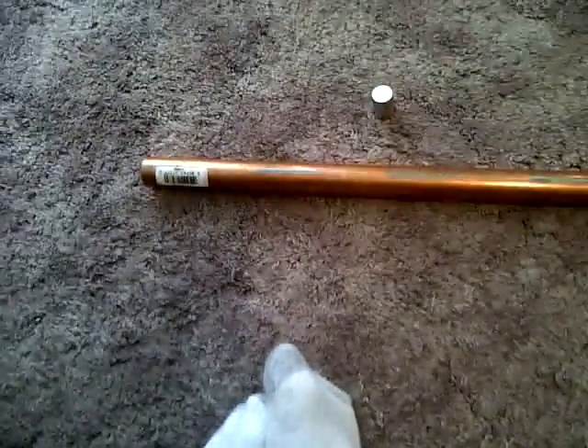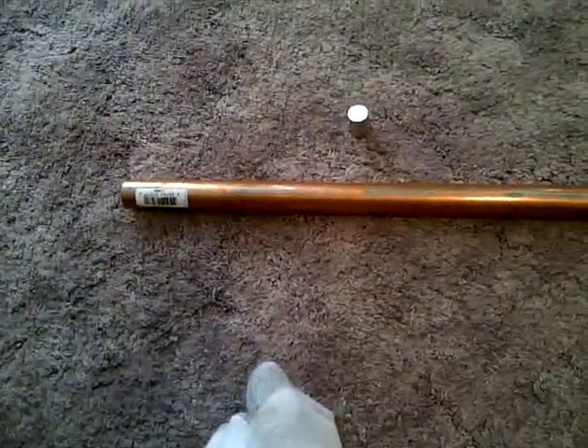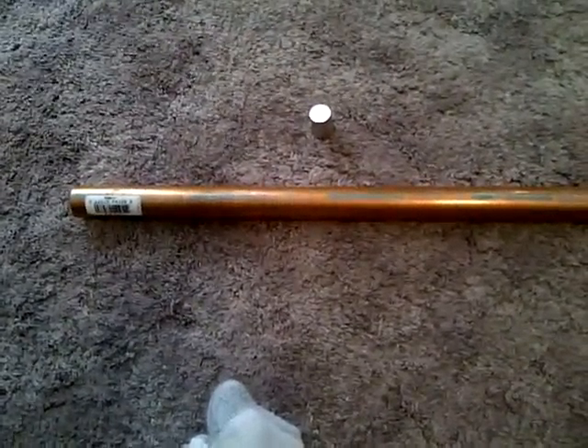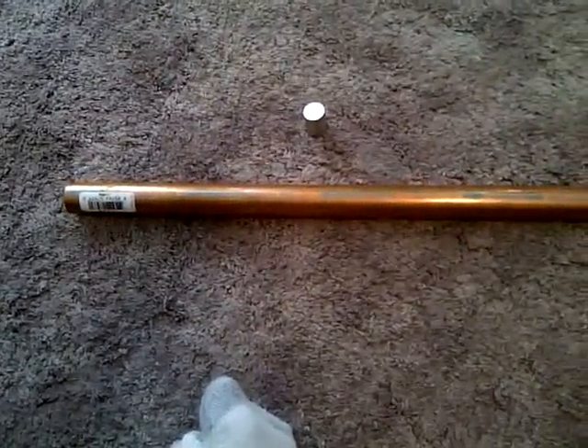So I bought this copper pipe — I think it was at a Home Depot, it was almost 20 bucks. They're pretty proud of copper these days. And then the magnet I got off eBay. It's a three-quarter inch — actually it's a one-inch long Neodymium magnet, which is pretty powerful.